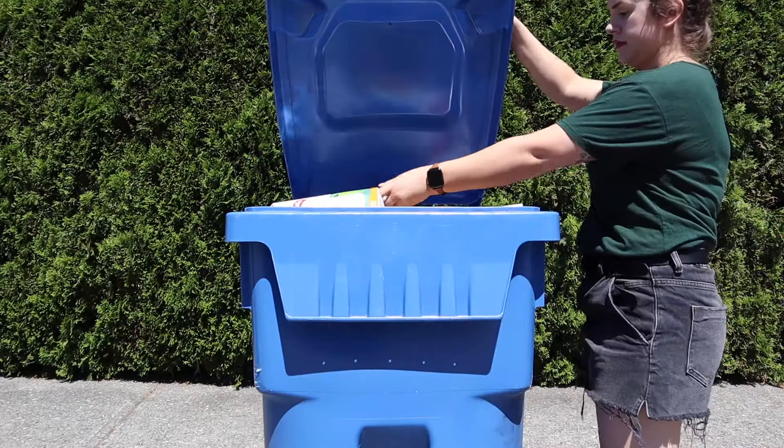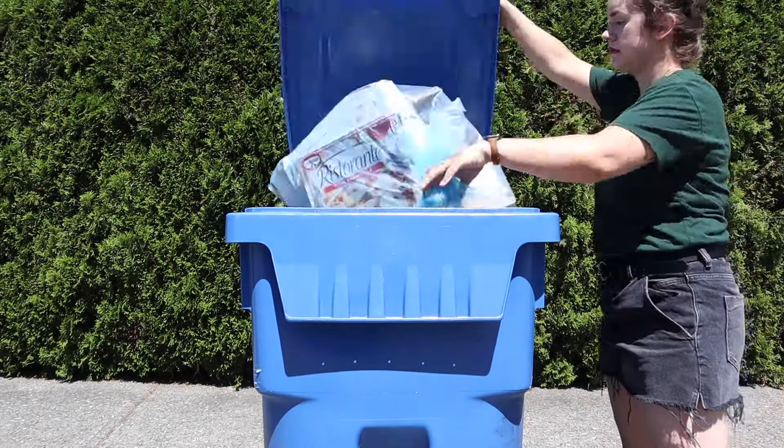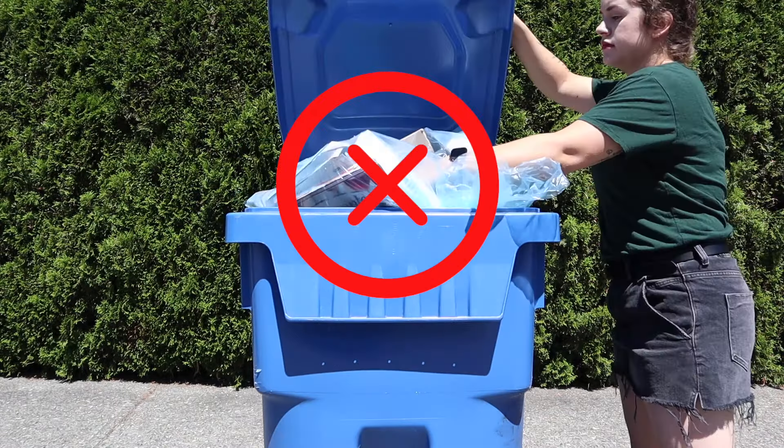If you need to save space in your cart, try crushing containers and boxes. Remember, there are no blue bags allowed in your cart.